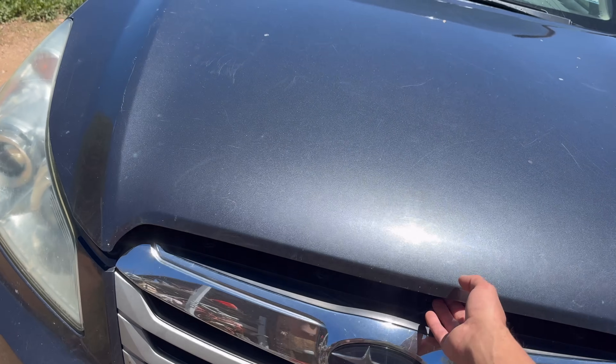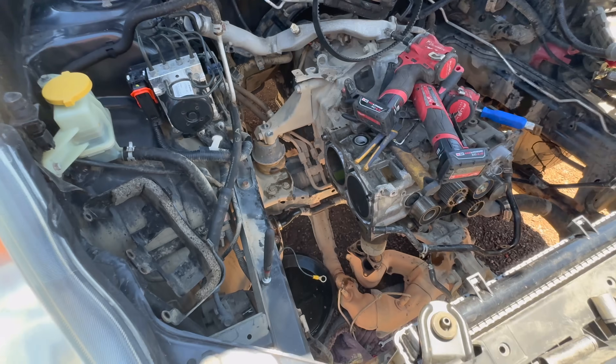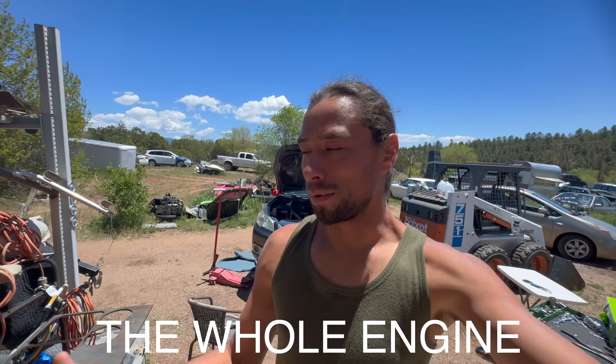This Subaru is a 2010 Outback with only 120k, and I did actually pull the heads off in the car. I'm used to working on the 05 to 09s — those are easier to remove, but the bigger body style made it easier on this one. So if you guys want to see a video on how to do it in car, if I get one comment saying you want to see that, I got you.